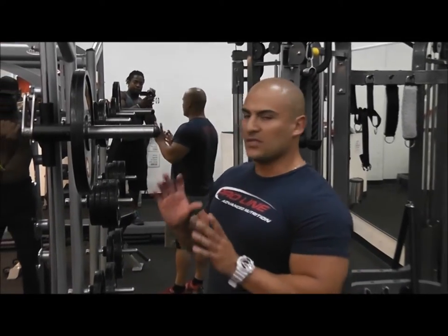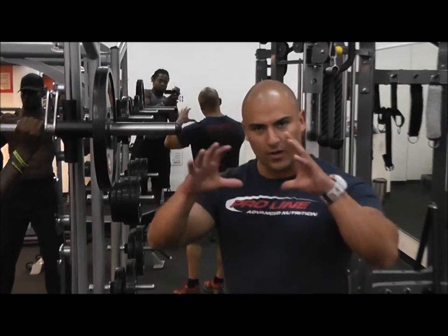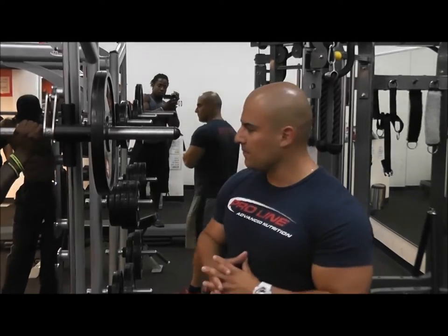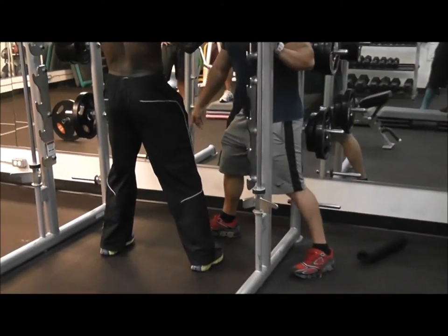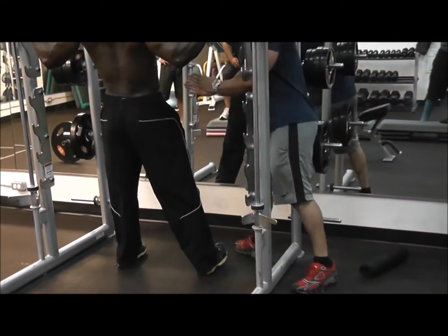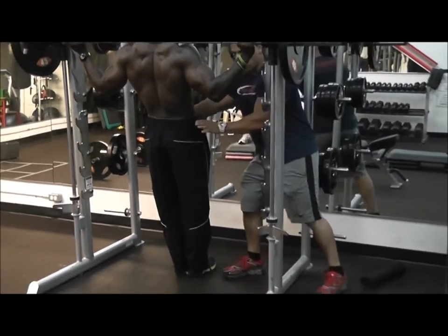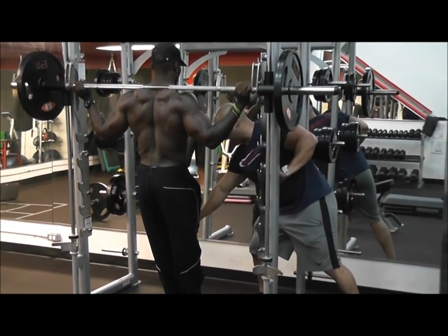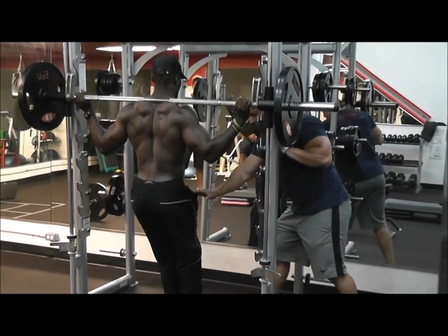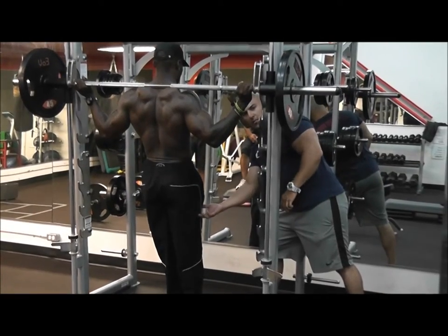We're here at Active Body and Fit Nation in Victoria. We're going to show you and demonstrate a specific way of doing squats to develop the vastus lateralis on the outside of the quad, to create a bigger sweep, more definition, and more mass. You want to put your feet completely together, right on the front. Your pelvis is going to stay back, and you're going to bring your knees completely fused together and start going down. Come up and squeeze — it's all going to be on the outside of the quad.